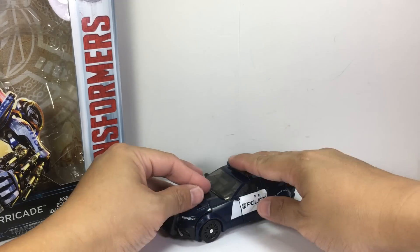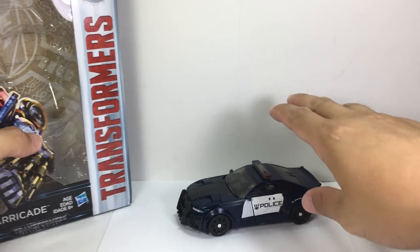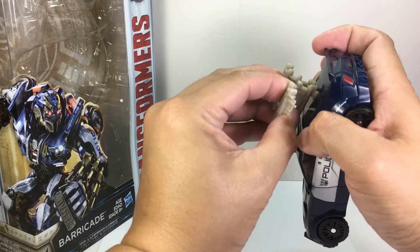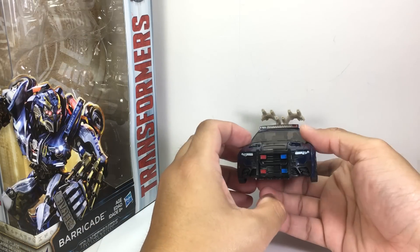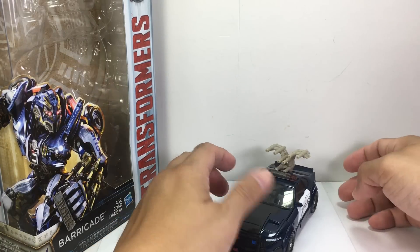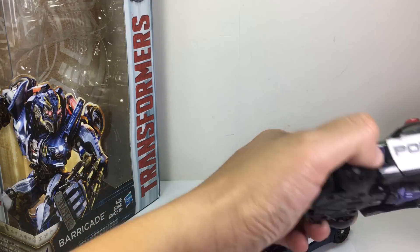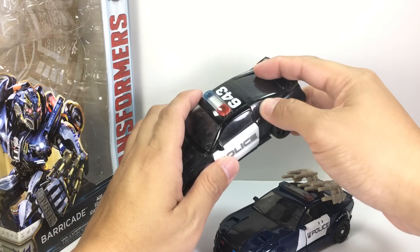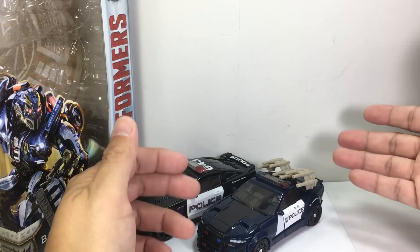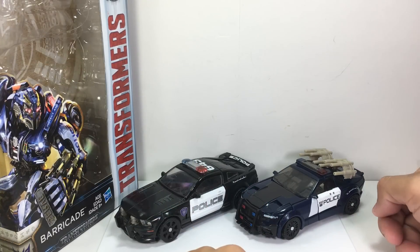Okay, after five minutes of transforming, I hope everybody got that — that's how you transform him. Tab it right here at the back. Here he is with his original Barricade. I'm a big fan of the original form of Barricade — I think he was the better figure between the two. I had very high hopes for this one. Maybe that's why I got a bit more disappointed with this one than Berserker.